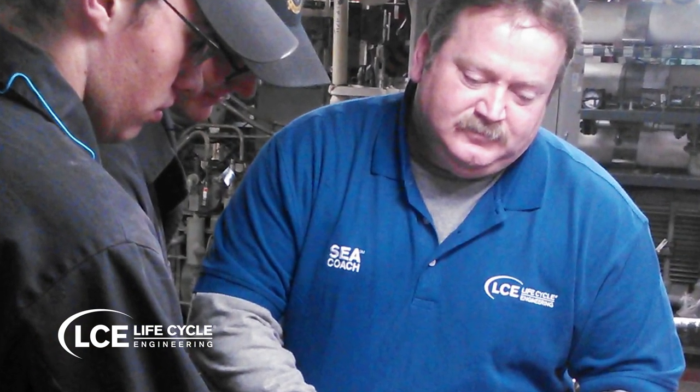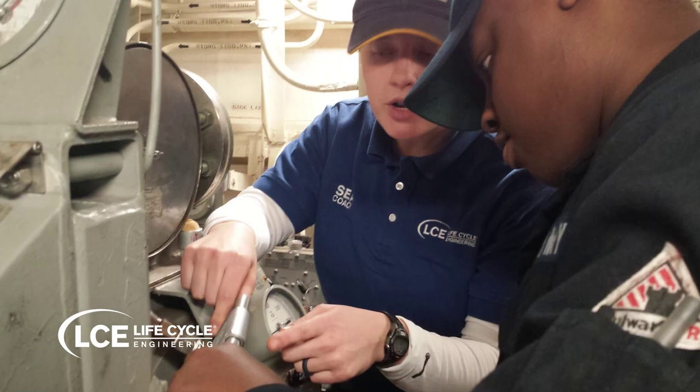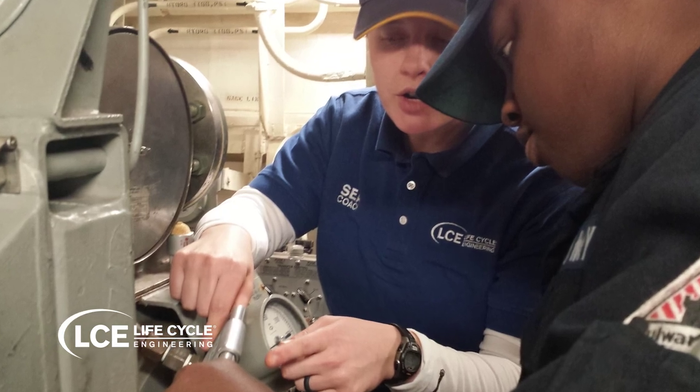Sailors today are getting trained like they used to, and we like to help fill that gap by providing SeaCoaches — Shipboard Equipment Assessment Coaches.